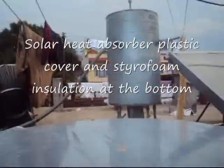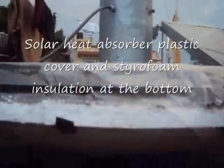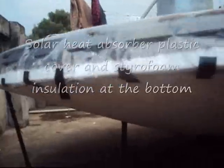This is the complete solar panel along with the storage tank. Here you can see the bottom insulation with the thermocool board.